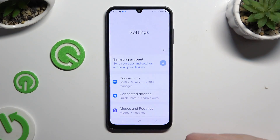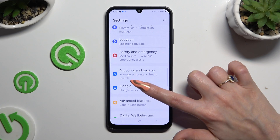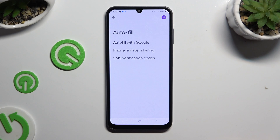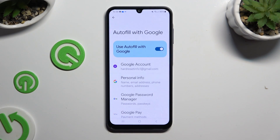Begin by opening Settings and scrolling down to access Google. Then tap on AutoFill, AutoFill with Google, and Google Password Manager.